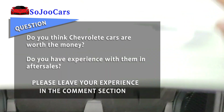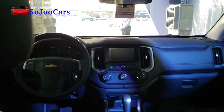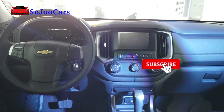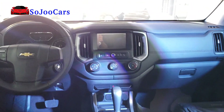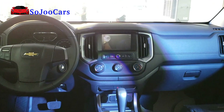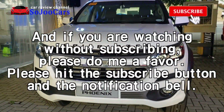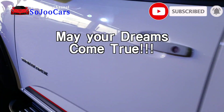So guys, I hope you enjoyed the video. Please give a thumbs up and subscribe if you want more. First Chevy in the channel — thank you guys for watching. Please hit that subscribe button and notification bell. Thank you everybody. May your dreams come true.